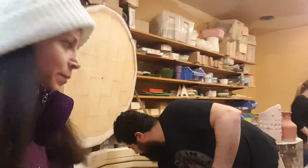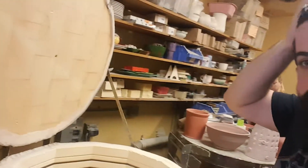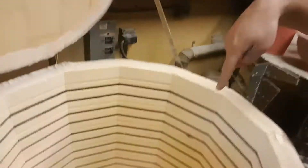Here we are in the back and this is the next step of the pottery process. So what we're doing right now is we're about to load a kiln and we're gonna be firing this kiln to cone six, which is a mid-range firing inside the kiln here.